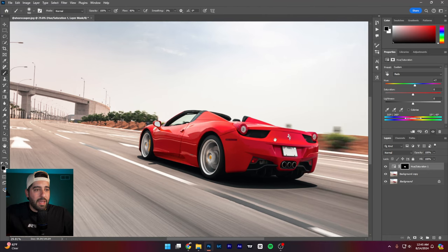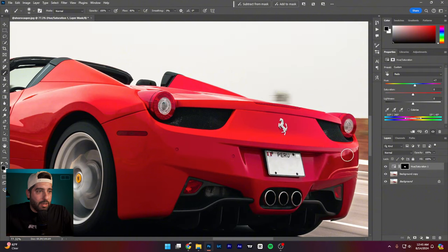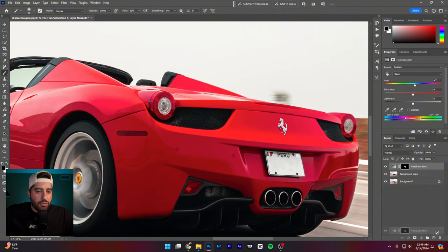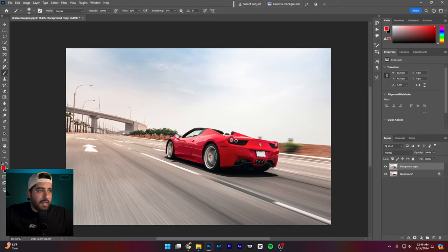The other problem is layer-masking out the blue coming into the rear bumper — that would be the next thing I'd tackle, also using Hue and Saturation. I'd probably spend about an hour fixing that color work.